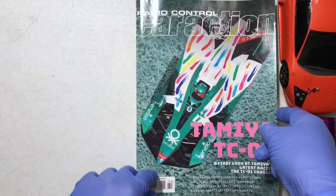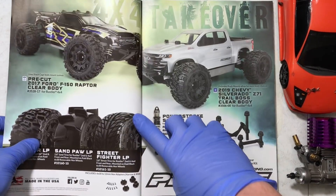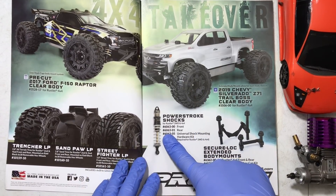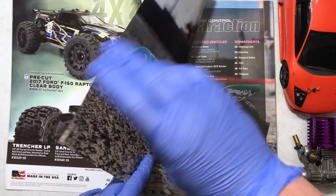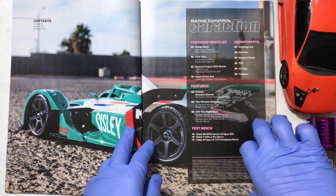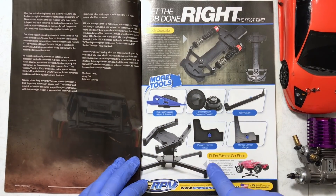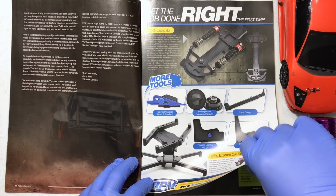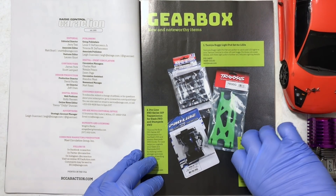We got a Tamiya on the cover — looks like a very fancy bagel. Flip the page and we have a ProLine ad. They have the best tires: trenchers, phenomenal tires, and power stroke shocks — phenomenal shocks also. Nothing bad to say about ProLine. Here is the cover page with the Tamiya. We have some RPM tools — RPM is the best parts manufacturer for upgraded plastic parts.